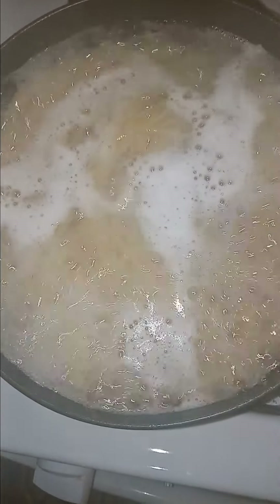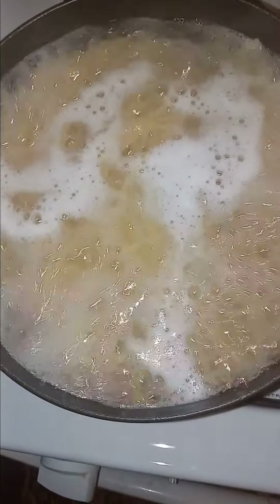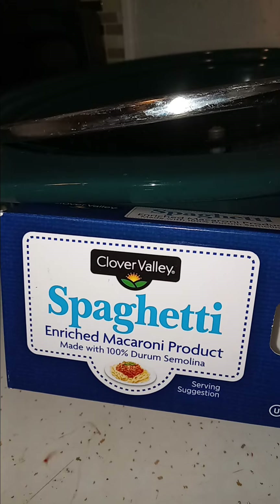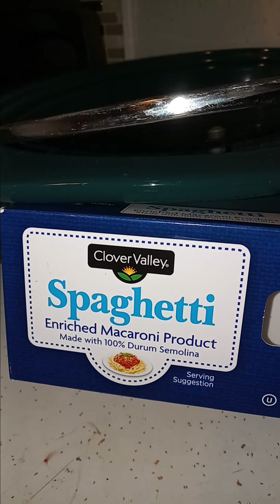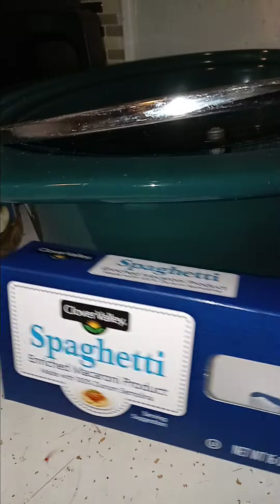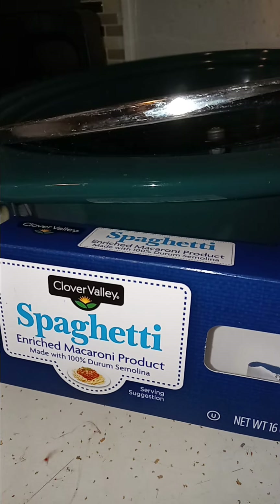Hey guys, I'm boiling the water and boiling up some pasta for tuna casserole. It was only a dollar — it's Clover Valley brand, I bought it at Dollar General. I can't beat it for a dollar. They had angel hair, but I like to use regular spaghetti sometimes for this recipe, so I just went for it.